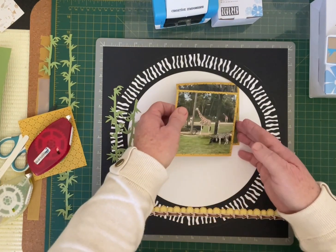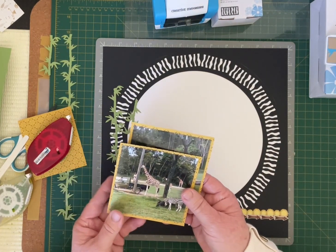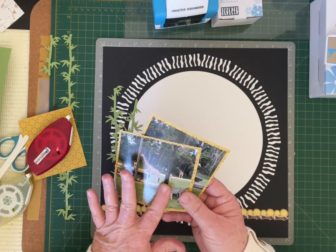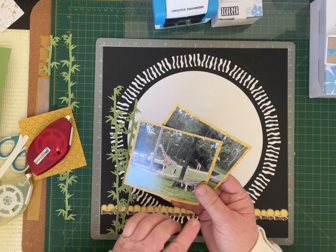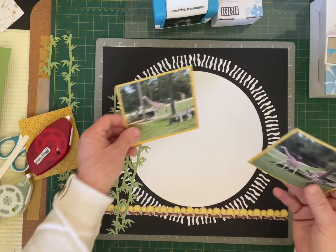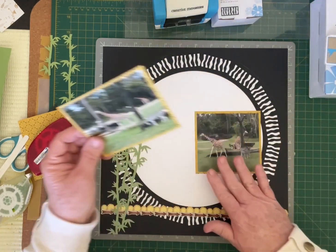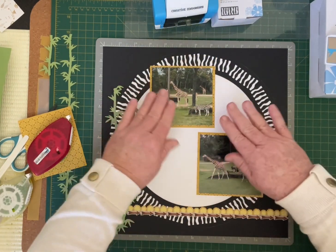The photos I'm using today are from when we went to Australia Zoo here on the Sunshine Coast. I visited the zoo and got to feed the giraffe, and also in the giraffe enclosure were the zebras. I've got one photo here and one there to position on my layout.